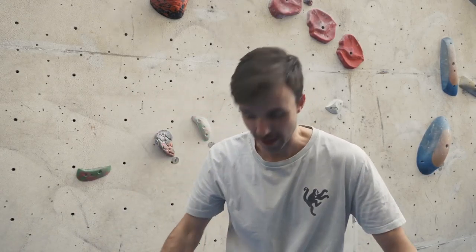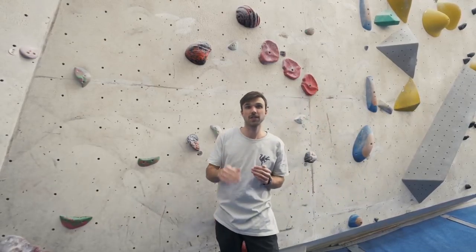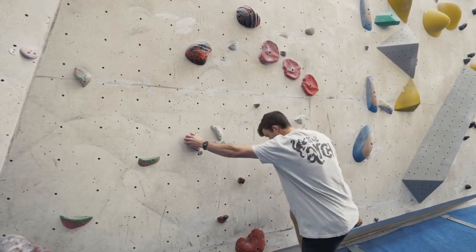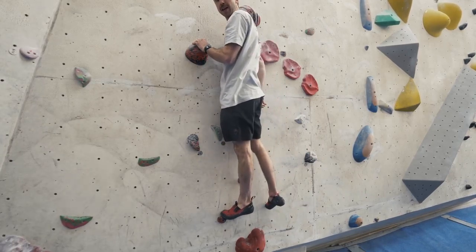Tip number two: use your legs. They are some of the biggest muscles in our body. It's not all about pulling and climbing — sometimes you've got to push with those legs. We want to try and be as efficient as we can. On a slab wall, we're going to use our legs because they can really push us up the wall. When I'm climbing here, I'm going to bring my weight over and really push up with my leg.